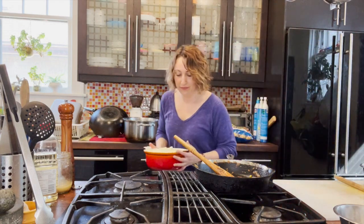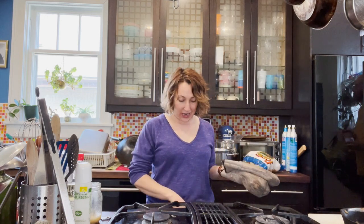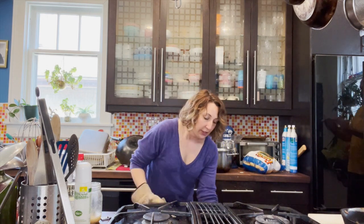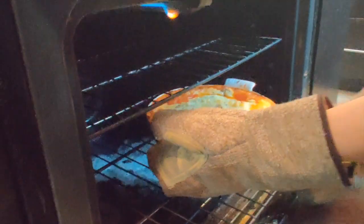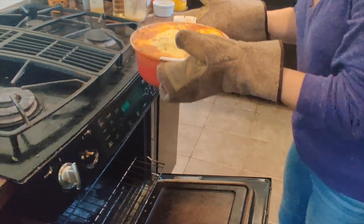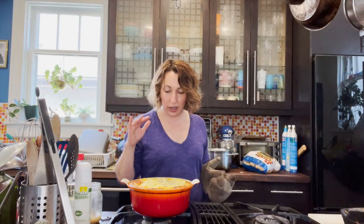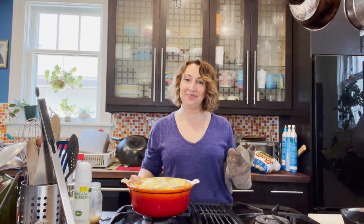Oh yeah, that looks really good! Our shepherd's pie has been in the oven for about half an hour at 375 — it's bubbly. I'm going to call this a glorious mess because it did get very bubbly and saucy, it came up around the potatoes, but I guarantee it's going to be really yummy. That's what you want — it'll all come together. If you have a bigger pan, maybe use a bigger pan. Thanks for joining, happy cooking, see you next week!